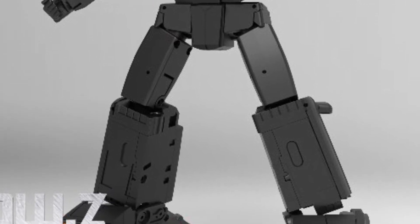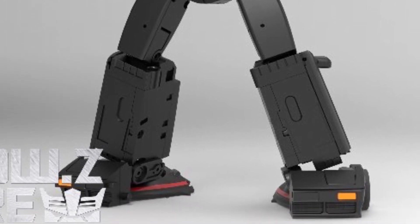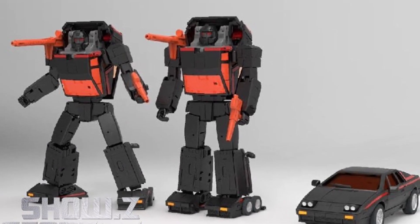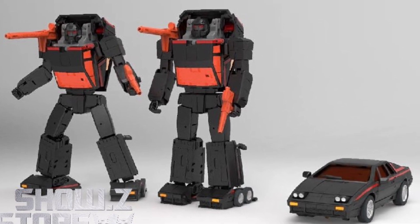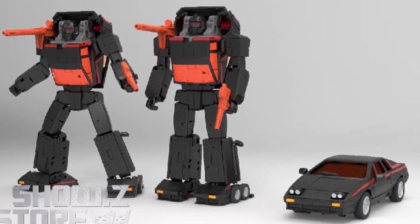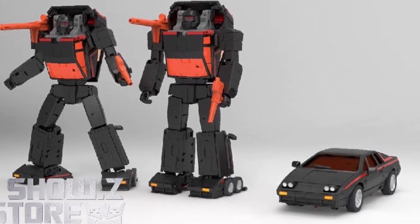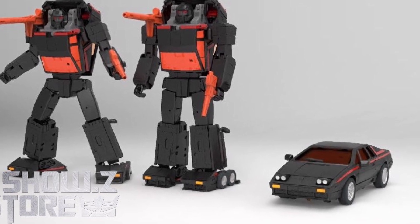I've been reading the comments over at Showsy's store and a lot of you have pre-ordered already and are loving what you're seeing from the render. X-Transbot — I've seen some video reviews on them, they look pretty good, pretty solid figures. I like what they're doing, very unique, and good paint jobs on them as well. Check it out right now, link in the description to Showsy's store where you can order it.